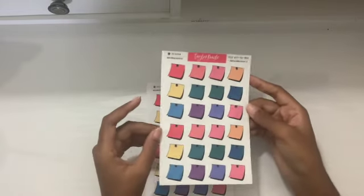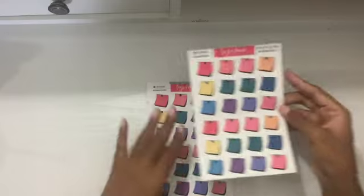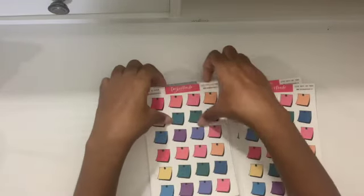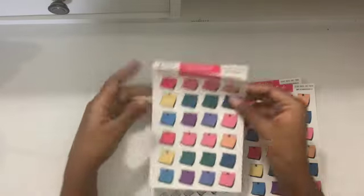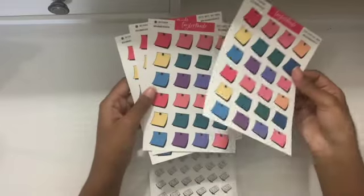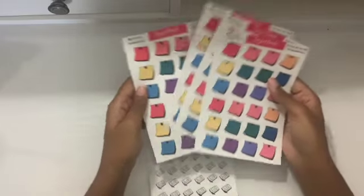There are 24 in here — aren't these pretty? I ordered four of these because I thought they would make a great contribution to some of the spreads. You can use them as little reminders, so I ordered four of these.